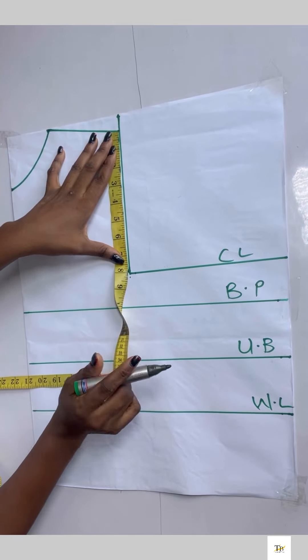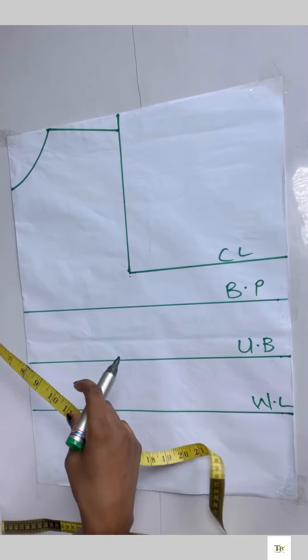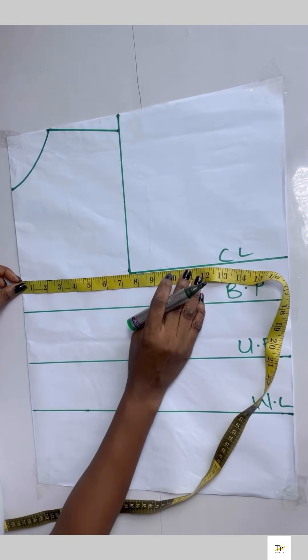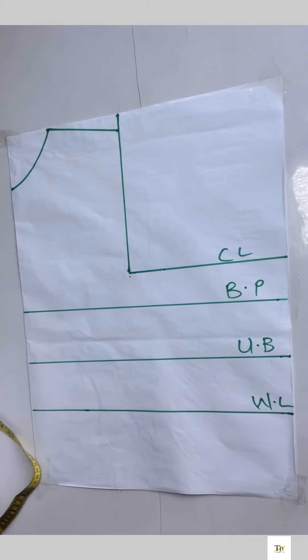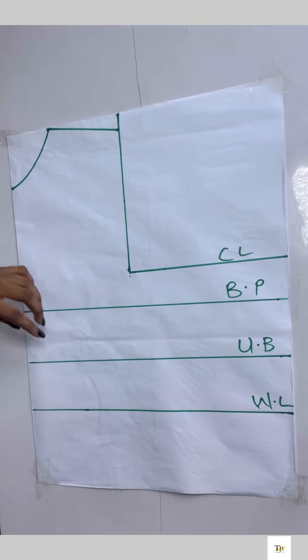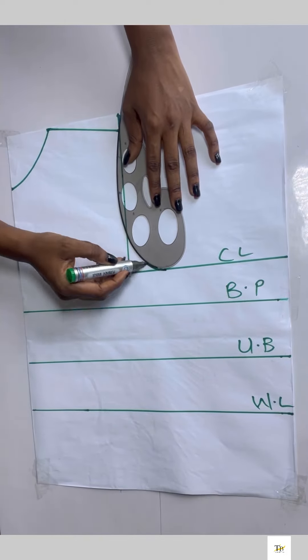I checked what I have on my armhole area: eight inches divided by two gives me four, so I chalked four inches on that point. On the chest line I'll chalk my bust measurement divided by four, and on that four inches I'll come in by 0.5 and curve in my armhole.